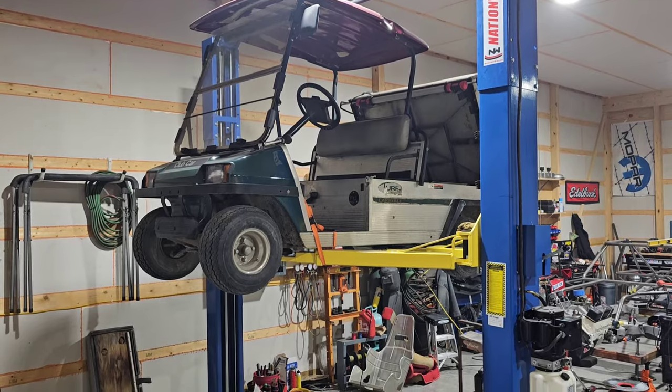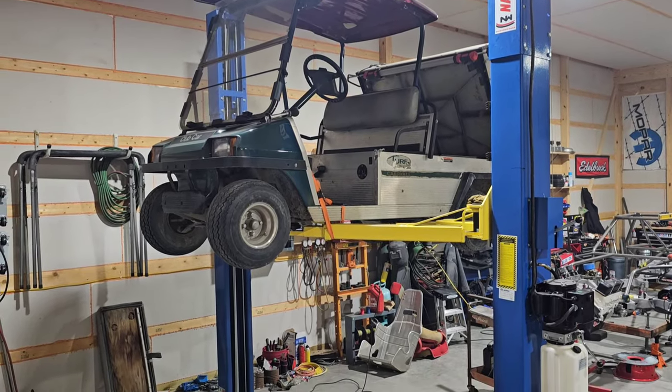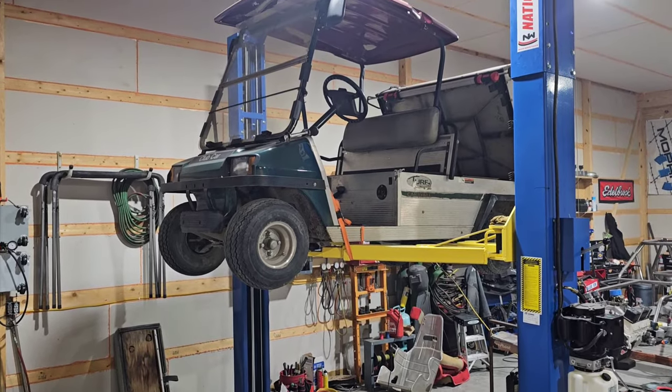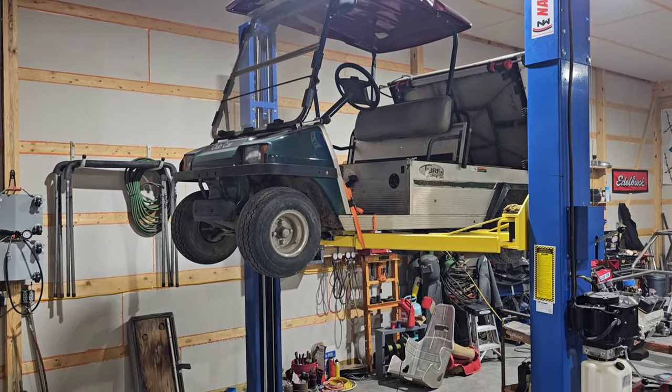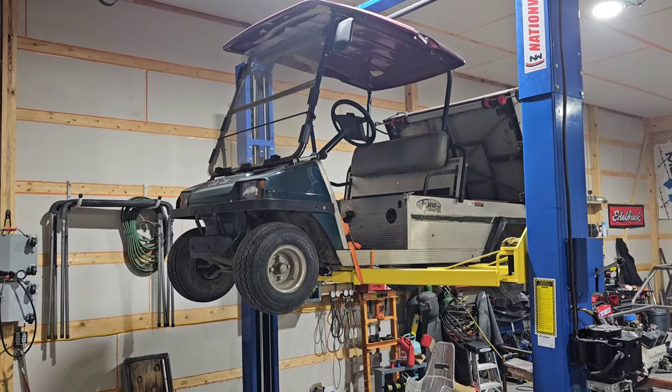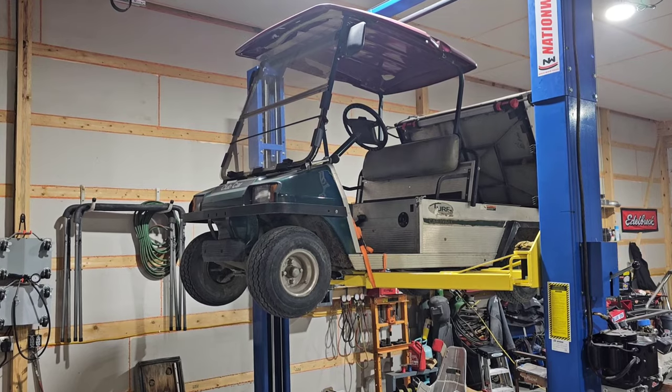So here's what we're working on: the 2002 Club Car Carry All Turf 2. All the suspension in the front is the same from like '94 to who knows — present possibly. I do know at least all the way up into the 2000s.